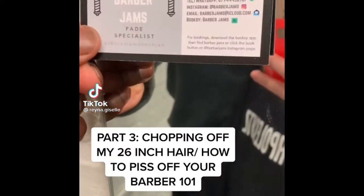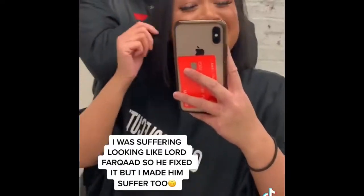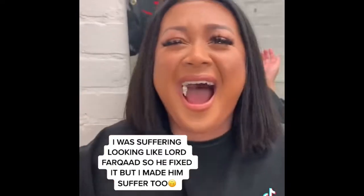Chopping off my 26-inch hair — how to piss off your barber 101. I was suffering looking rough, so he fixed it, but I made him suffer too.